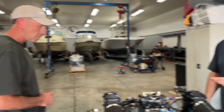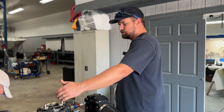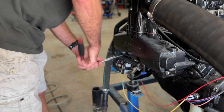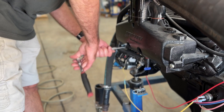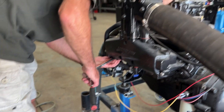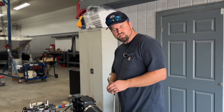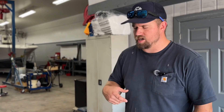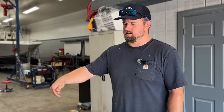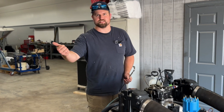So, the next step is we pull the number one spark plug. You have your odds and your evens: one, three, five, and seven on one side, and two, four, six, and eight on the other. We're pulling the number one plug, which is located on the port side. Take a little piece of paper towel or shop rag, jam it in that spark plug hole. The compression from when we're turning the motor — to know we're on top dead center — will actually shoot that piece of paper towel out.